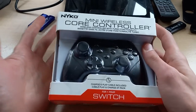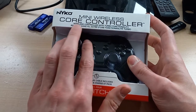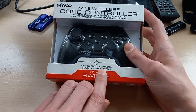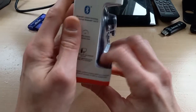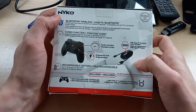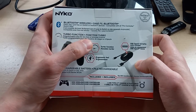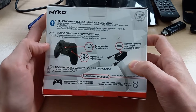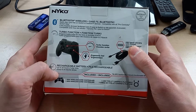Looking at the packaging itself, it says here it's a wireless controller with turbo functionality, and it's got a charge and play cable included. On the back it says Bluetooth wireless, and it has a programmable turbo function for any of the face or shoulder buttons. It charges via USB Type-C, which is good, and it's got a rechargeable battery inside.